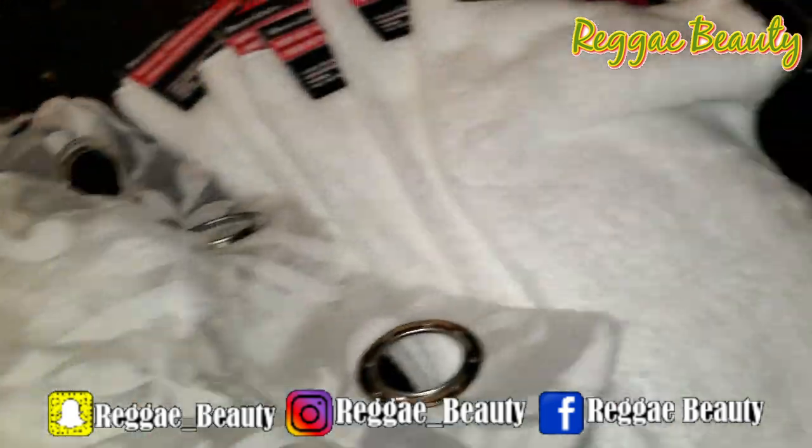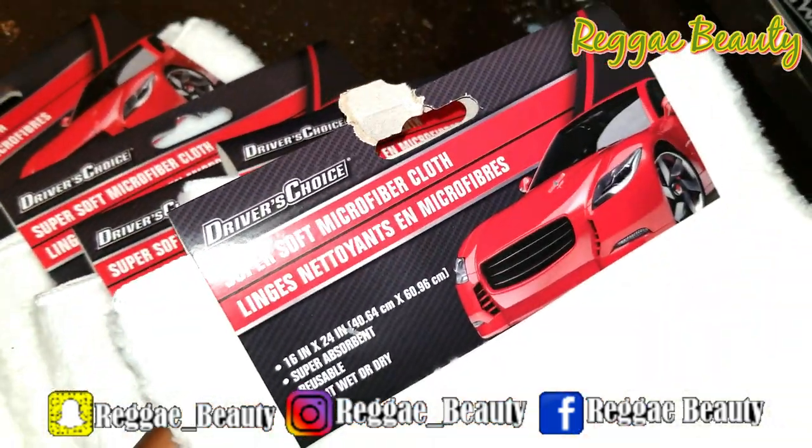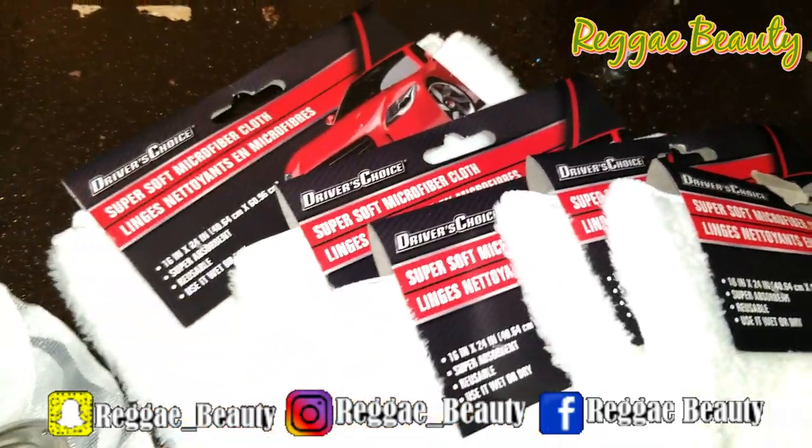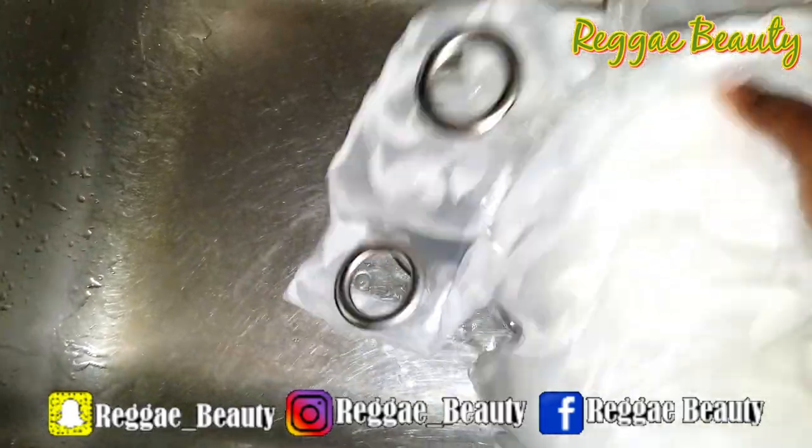We're going to be dyeing white curtains and white microfiber towels to yellow using turmeric. We're going to be doing this the natural way and we're going to see if this is going to work. This is an experiment for me.